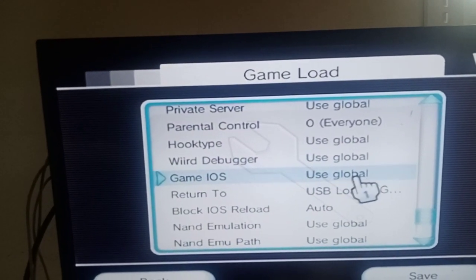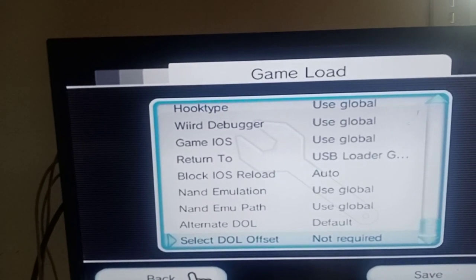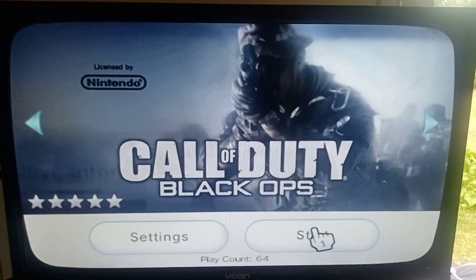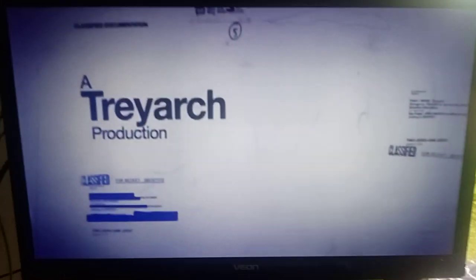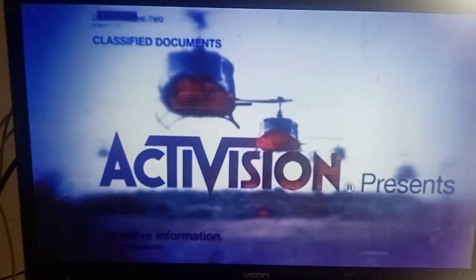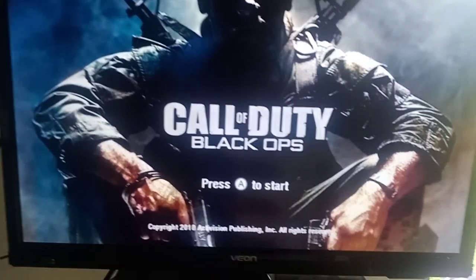Once it's gone to global, go back out and start the game. Normally it gets stuck on the loading screen, but of course it goes straight in. So that's your game fix — the proper way to set up your Wii so you don't have any game crashing or game freezing. All your games are going to run. Most of them anyway — there are only going to be a couple of settings you may have to change. The game's running, you can see it's running.